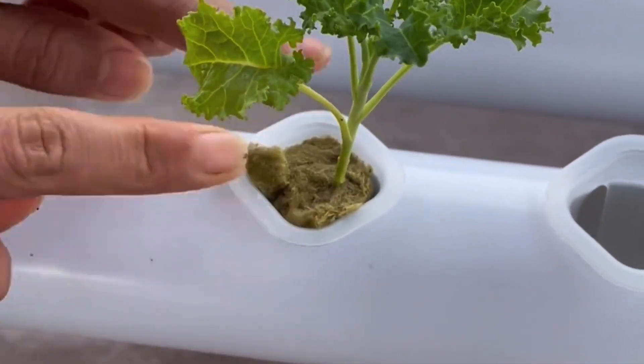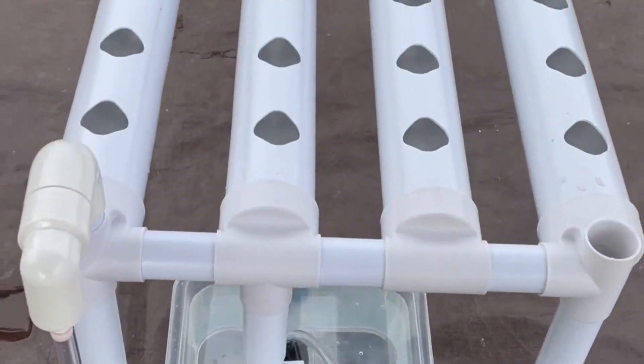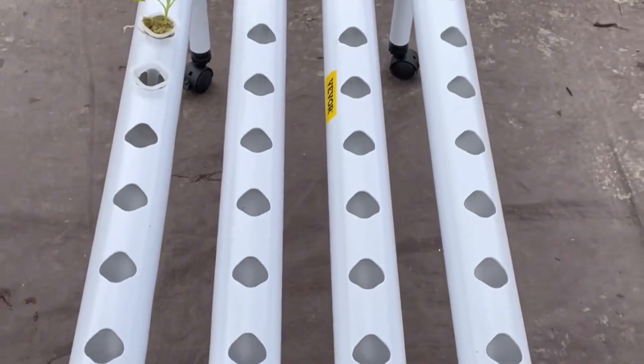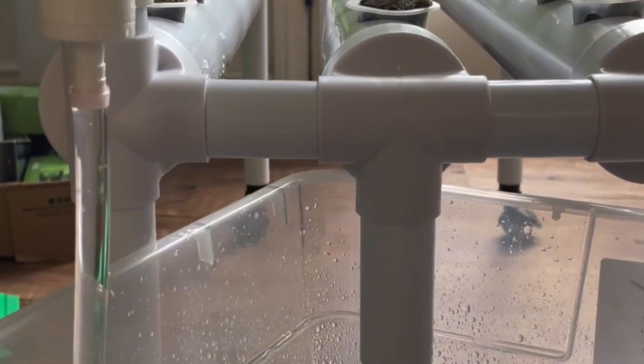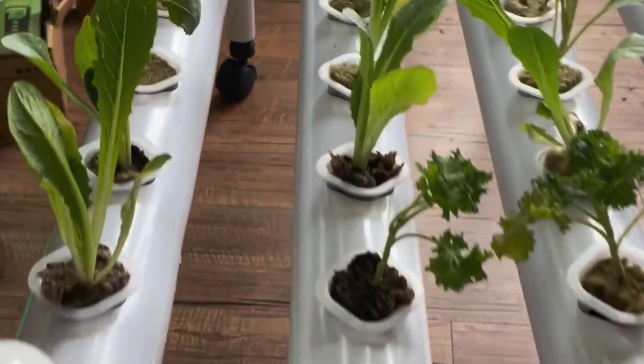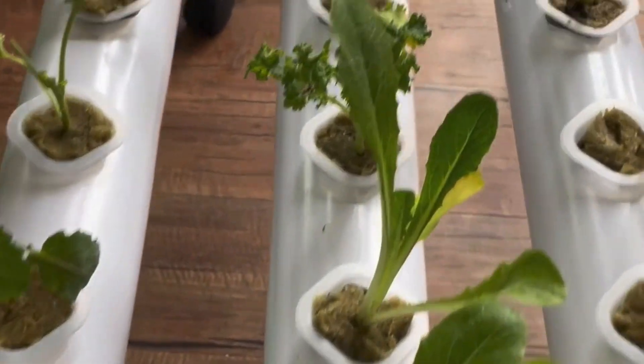The last step — certainly not least — is to plug in the water pump. This will begin circulating water and nutrients to all of the plants. And there we have it: your very own NFT hydroponic system is up and running!